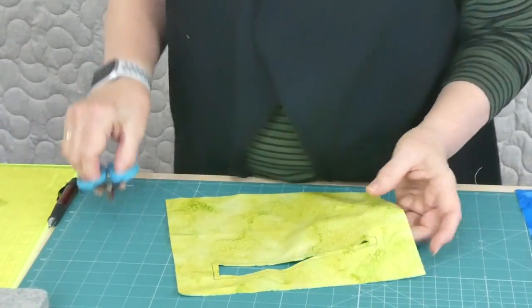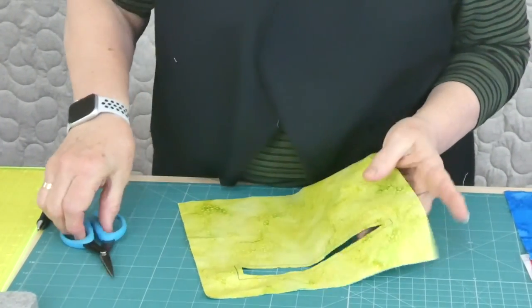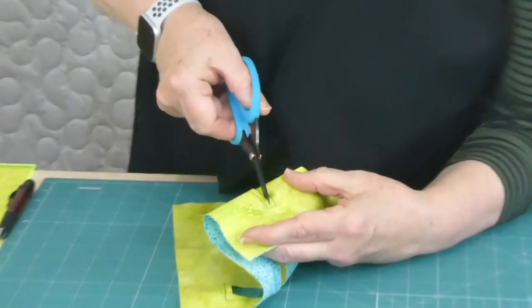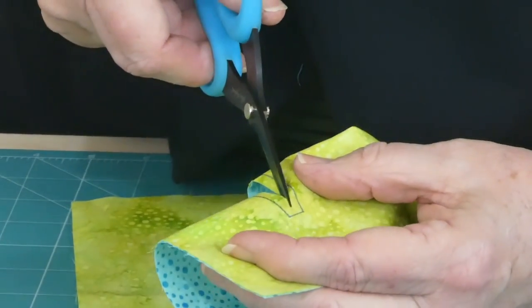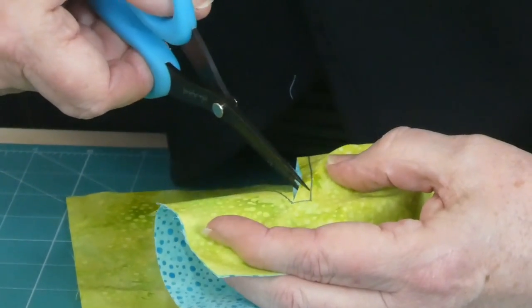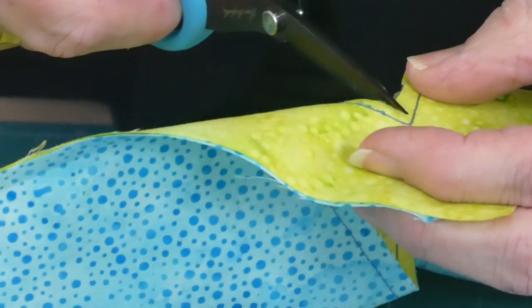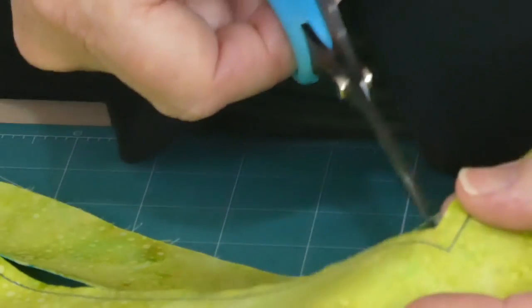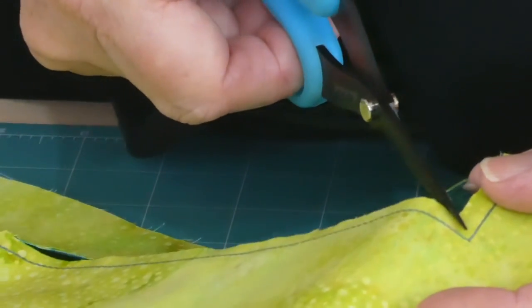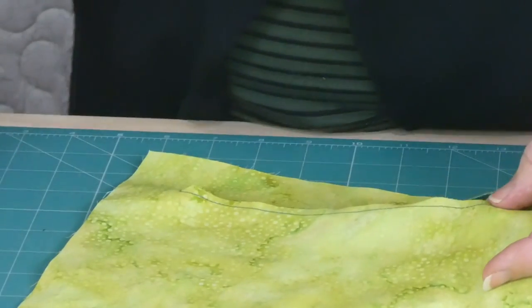Because we're going to turn it through, we've got to deal with these corners. The way to do that is to clip into the corner — you must be really careful not to clip your stitching, but you want to go in fairly close to the stitching in the corner. This will allow you to have a nice turned-out corner when we turn it out. If we didn't clip it, it wouldn't be able to pull itself around because it needs to be able to do that.